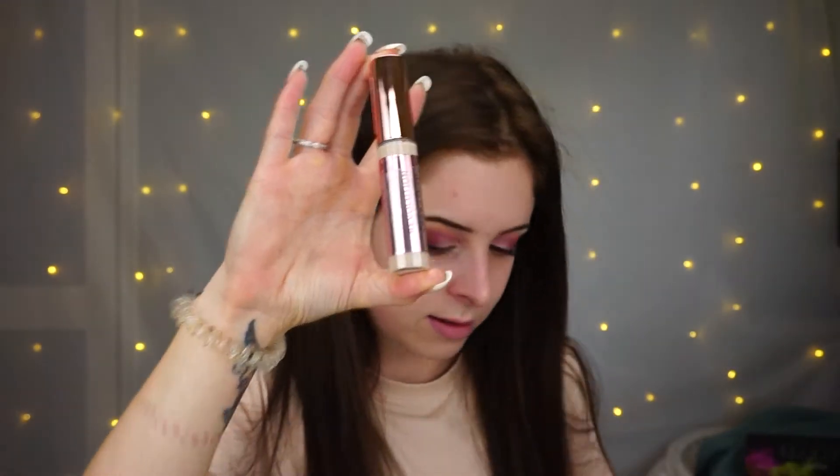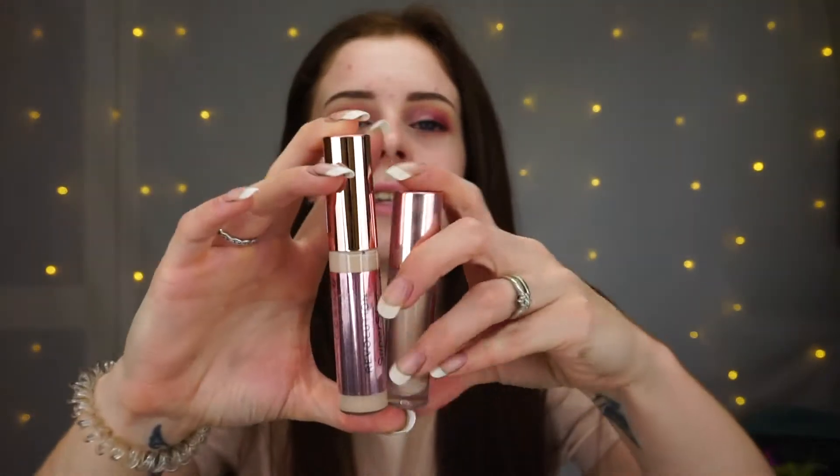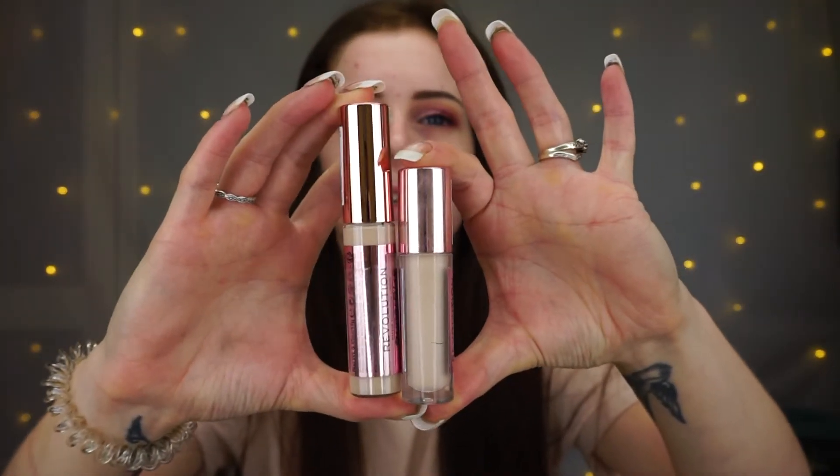I also got their Supersize Concealer. So this is the Supersize Concealer — and this is the normal concealer, so you can see you get quite a bit more difference. My skin's already primed. I've used the Elsie Pearl Radiance Primer underneath.